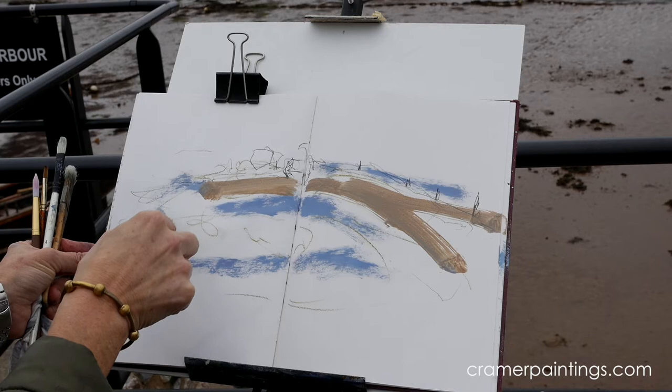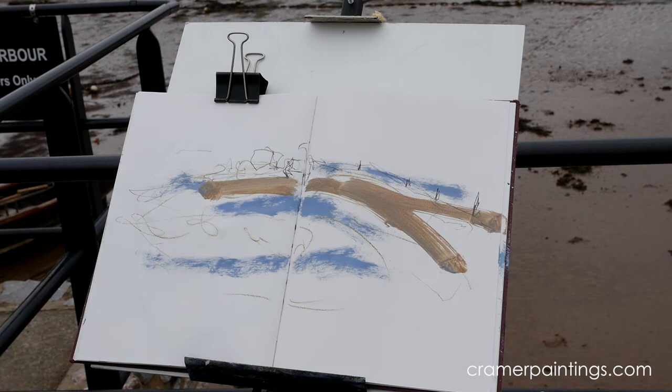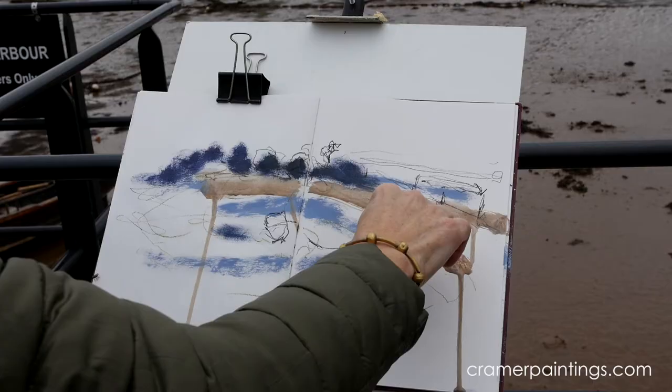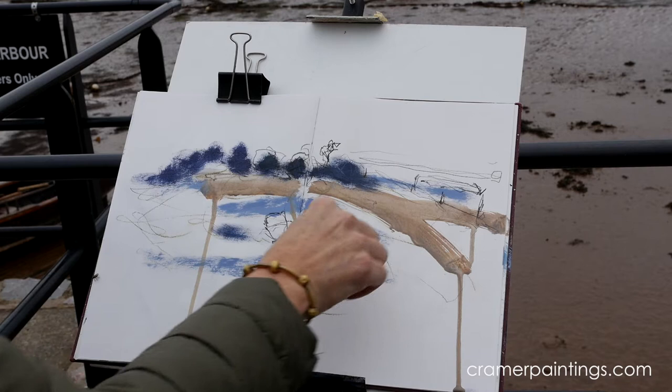Those orange elements — I'm going to remember to put those in. I think they're going to be a welcome splash. It's so exciting to see this water changing.